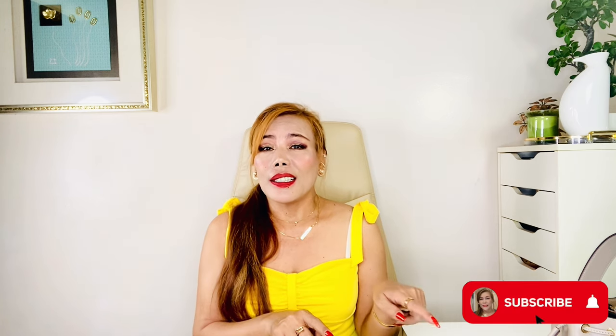Hi everyone, welcome or welcome back to my channel. I hope you are doing great today. Thank you so much for tuning in. Today I'm going to do a video about my Fendi Montersor mini bucket bag — particularly what's inside, a bit of a review, and how I style it. If you like more videos like this, make sure to subscribe, like, and turn the notification bell on. Let's get started.